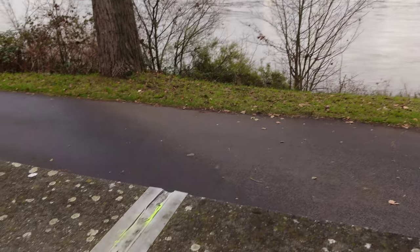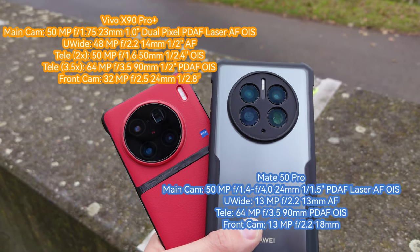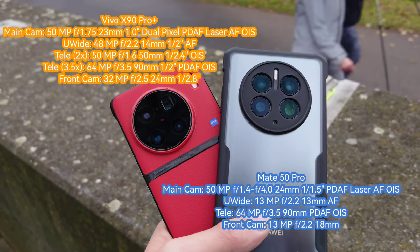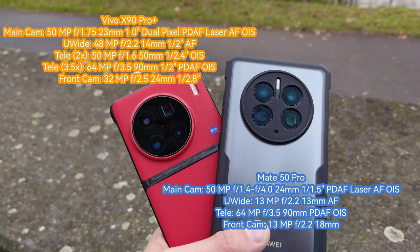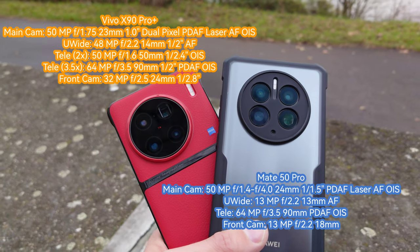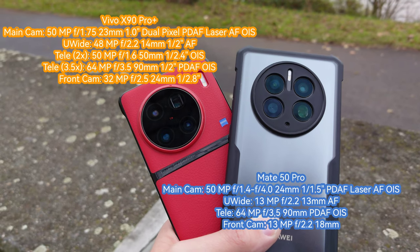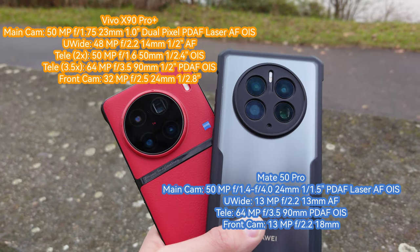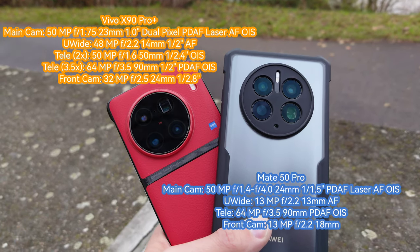It's a bit of a gloomy day, nevertheless I want to check out those two bad boys here. We have a 50 megapixel main sensor on both, though the Vivo has a one-inch type sensor which is very large in comparison to the 1/1.5-inch type sensor of the Mate 50 Pro. Then we have a 64 megapixel periscope 3.5x zoom lens on both, and also a 2x zoom lens 50 megapixel on the Vivo X90 Pro Plus, and the Vivo also has a 48 megapixel ultra wide angle.